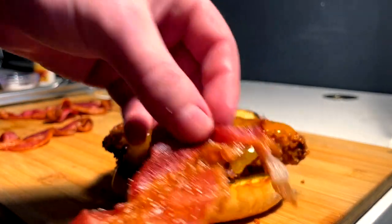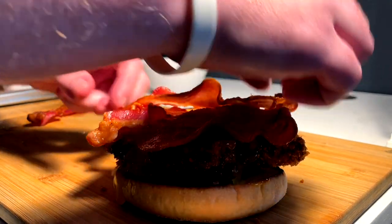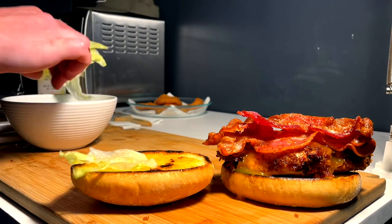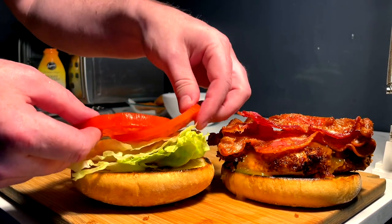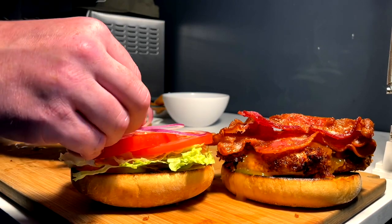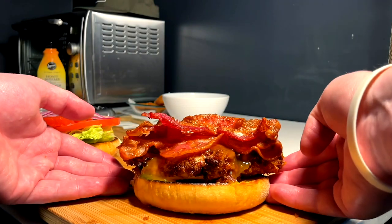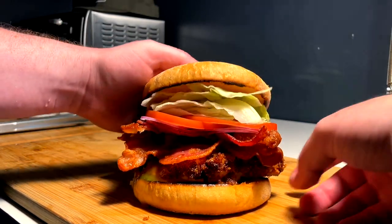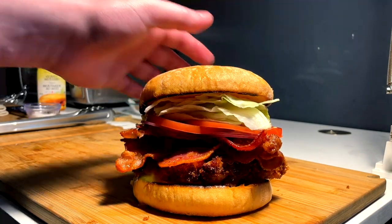Next we have our absolutely perfect bacon coming in for the landing — one strip, two strip, three strip, four. That's what's up. Top bun is getting lettuce — nice crunchy cold lettuce — two tomatoes, and lastly our rings of raw red onion. Then we marry these two in holy matrimony right here — a quick flip — and that's what I'm talking about: honey mustard bacon crispy fried chicken sandwich.